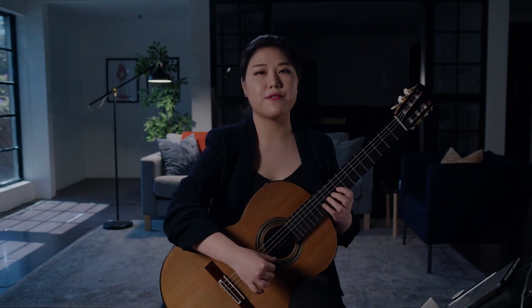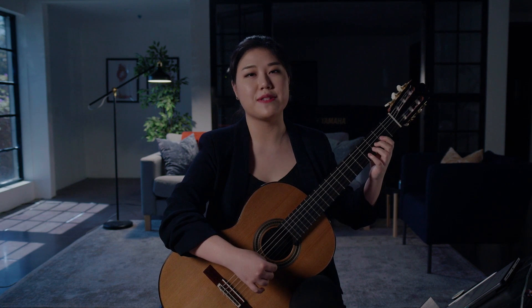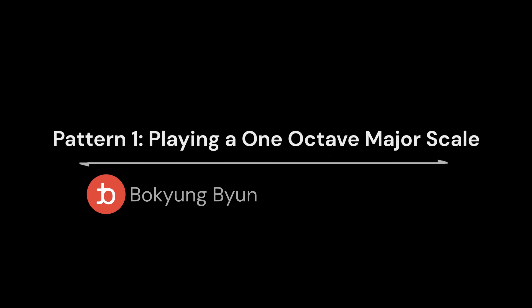As you can see, playing scales on a single string is really impractical, and that's why most musical exercises and passages involving scales use several strings to play them. Let's begin with the simple pattern beginning on the sixth string.